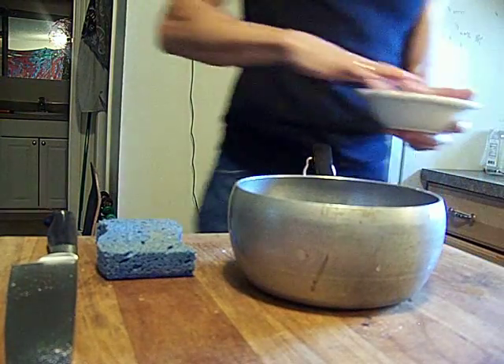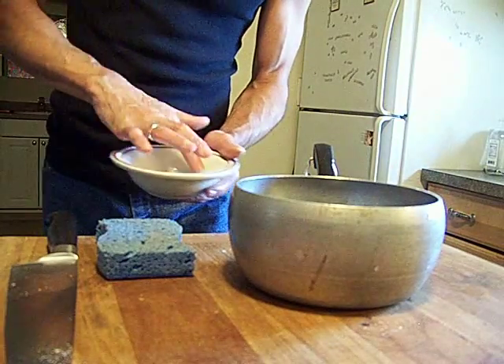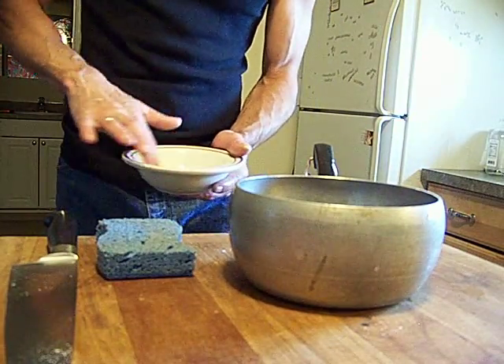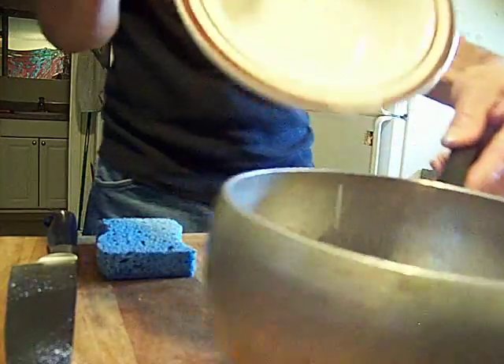Cornstarch, cold water — cornstarch slurry. It's nasty. Got my sponger.